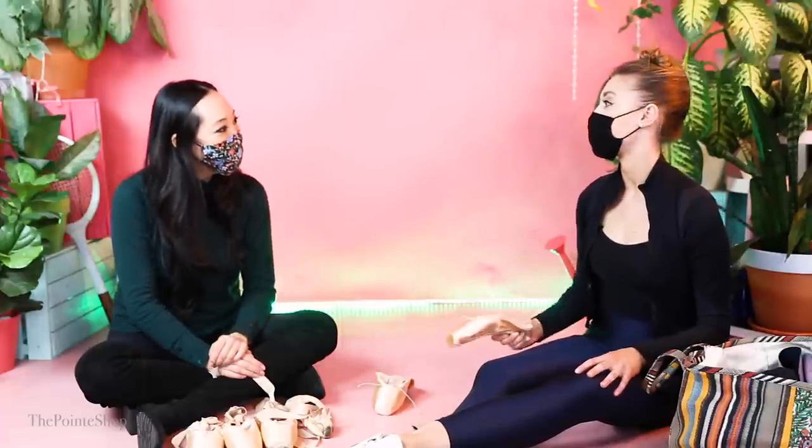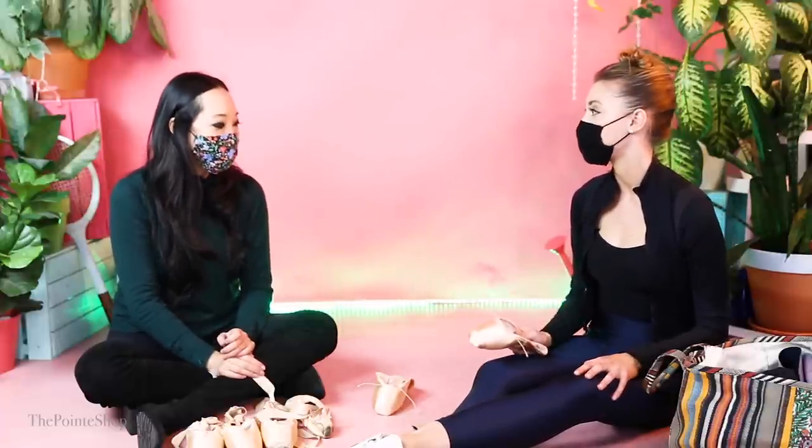I love to just get the hardness out by banging it on the sidewalk. Hey, it's Josephine from The Point Shop. I'm at Billy's studio today and I shot with my friend Lauren, who is a soloist at Los Angeles Ballet.